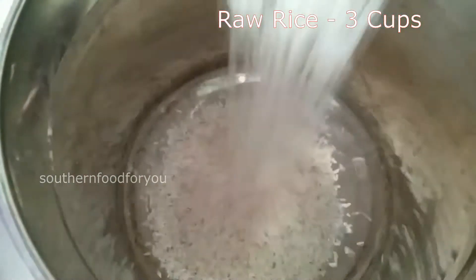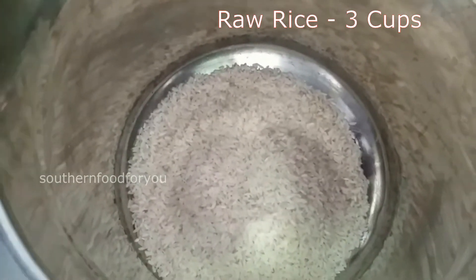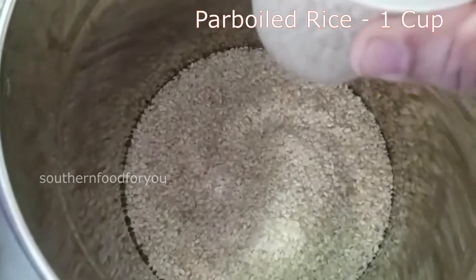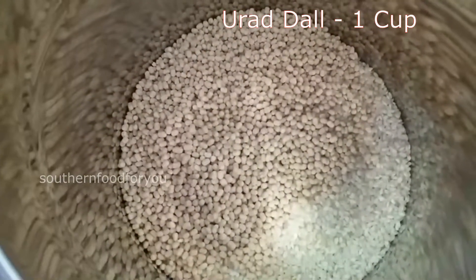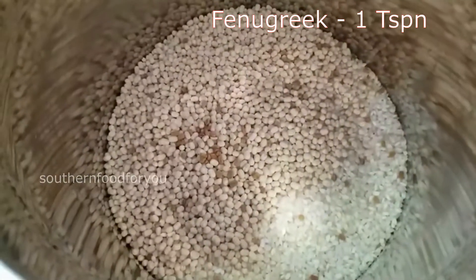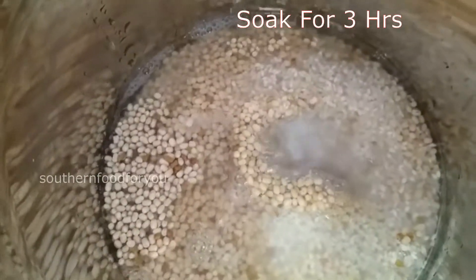3 cups of water, 1 cup of water, 1 teaspoon. Soak it for a minimum of 3 hours.